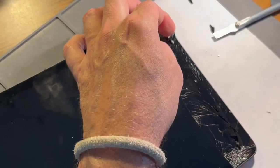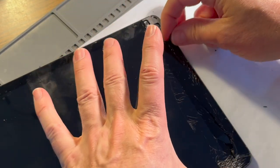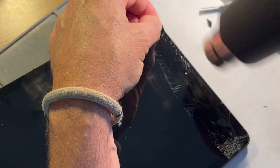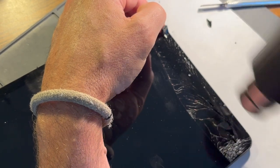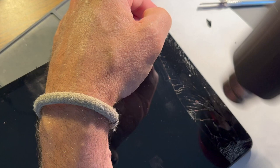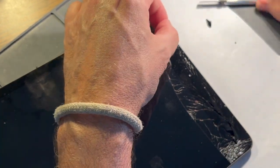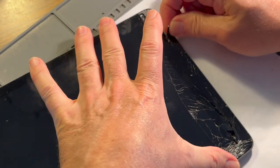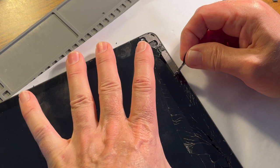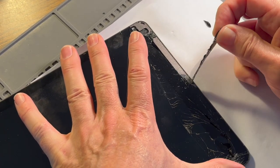This edge right here, as fragmented as it is — sometimes when you get the adhesive in a solid piece, you can apply some more heat and pull a good bit of it up. Sometimes when working on these edges, being fragmented can actually make it easier. Sometimes it makes it more difficult when the fragments run all the way to the edge. Those are more difficult — when they're little fragments like this, it actually makes things a little easier.